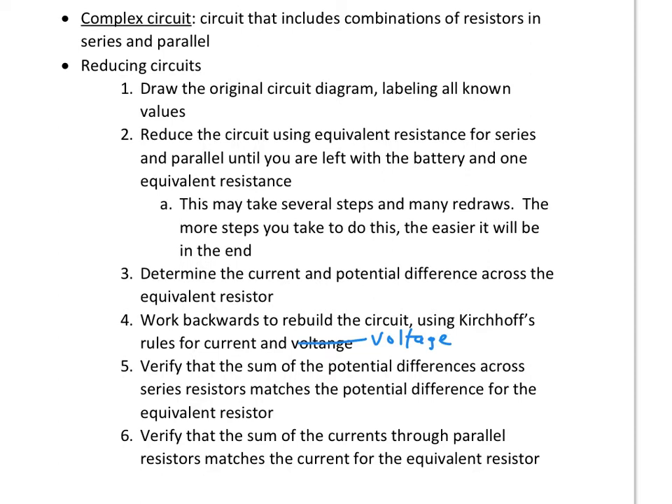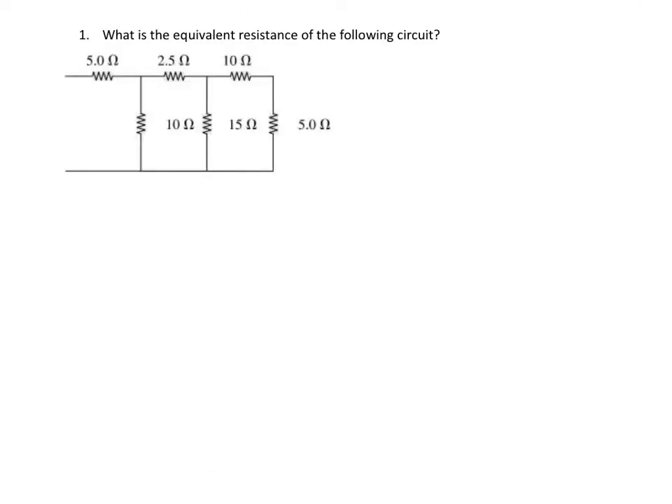The best way to do this is to jump into an example. Find the equivalent resistance of the following circuit. We don't even have a battery — we're just going to reduce this. The first thing I want to do is redraw this to make it simple. I've got these two in series, so I'm going to combine these. I promise it's easier the more steps you take.